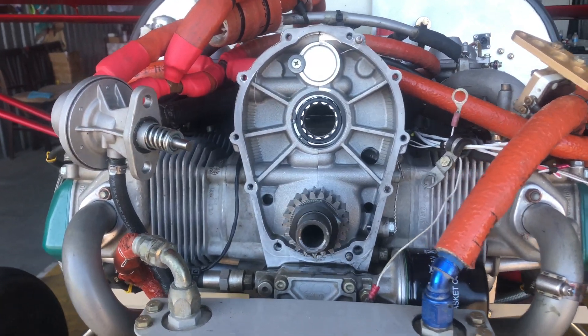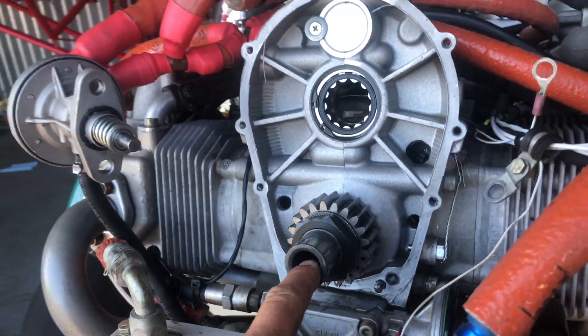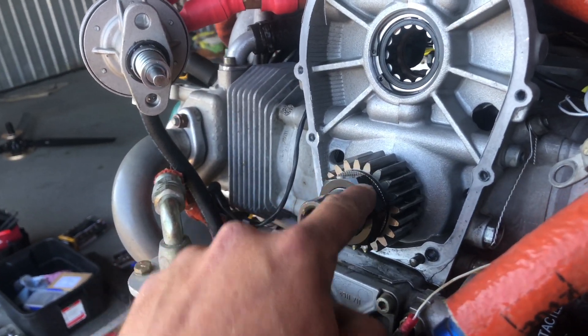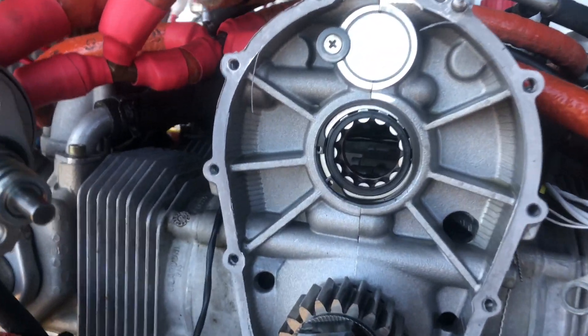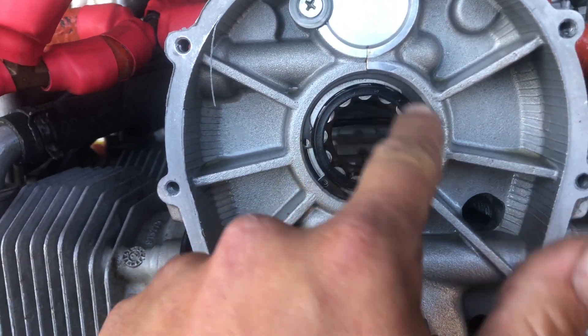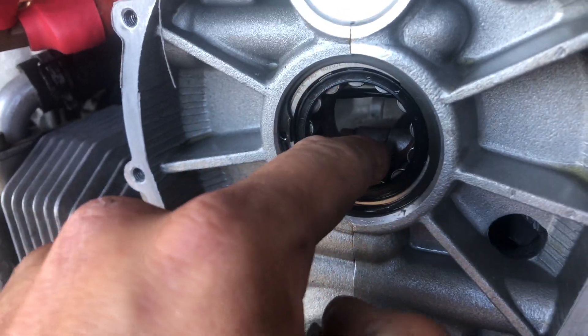The gearbox is removed, we have the PTO end of the crankshaft exposed. We have the small gear held on by a big nut and lock washer. The reason we're in here today is we are going to pop off this circlip, pull out this bearing, and replace the seal that's back inside of here.